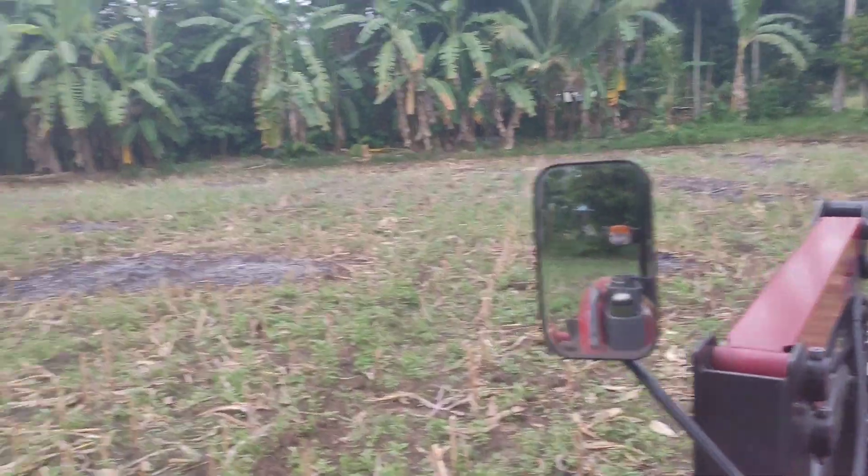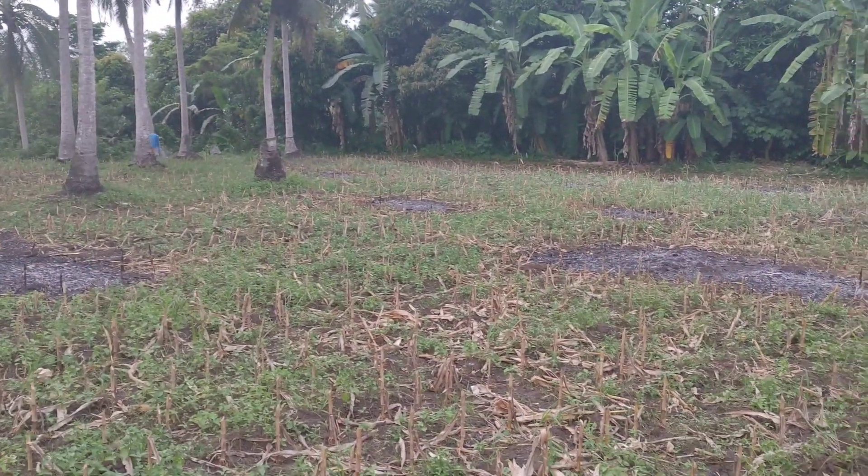All right guys, welcome back. Another episode of Hillbilly in the Philippines, Matt Cottle. This evening we're out here on the field that we have leased. This will be our last planting on it — we've got three.